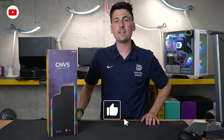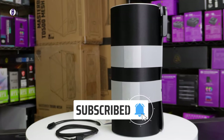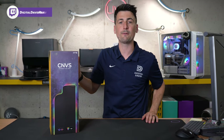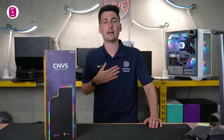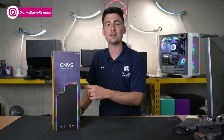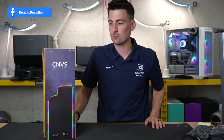Hey everyone, Digital David here. Today in this video, I'm going to be checking out the Height CNBS Intense Playmat. I did receive this sample directly from Height, but I want you to know that any opinion expressed in this video is strictly my own. If you're interested in this product or want to find out more about it, the link will be in the video description.